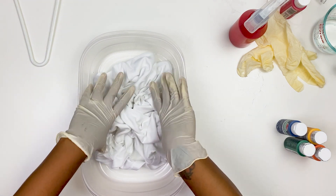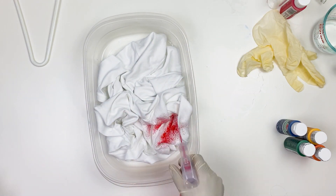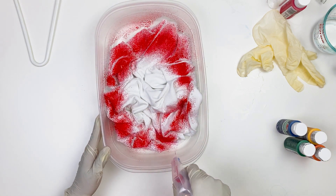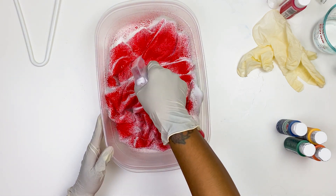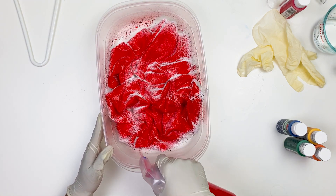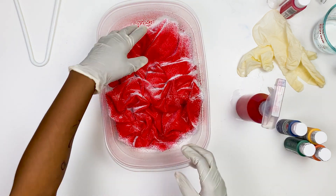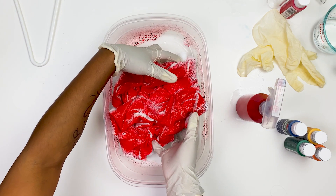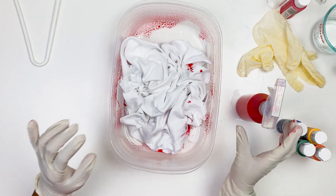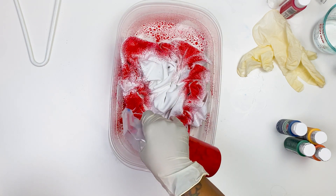I probably should have put my gloves on before, but get your gloves on. Using your bowl or the table — I like to use the bowl — just take your shirt and put it in, scrunch it up, and then take your spray bottle and spray all over the shirt.